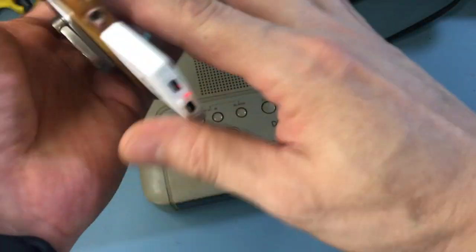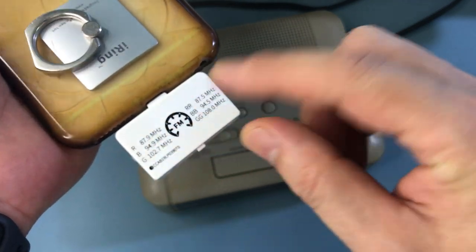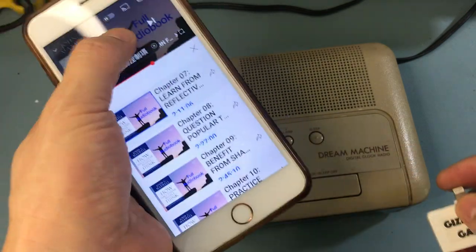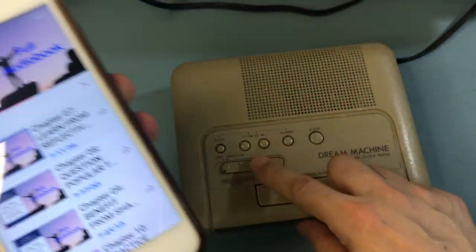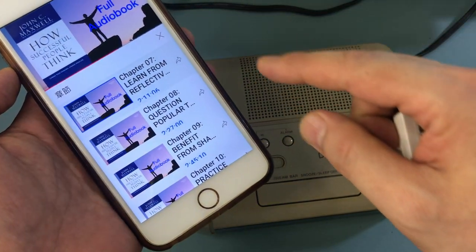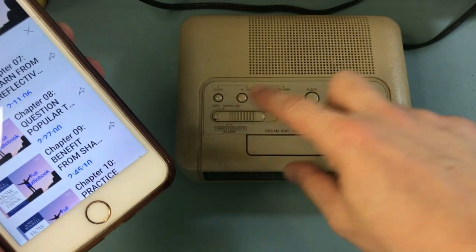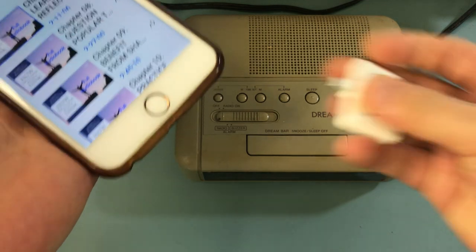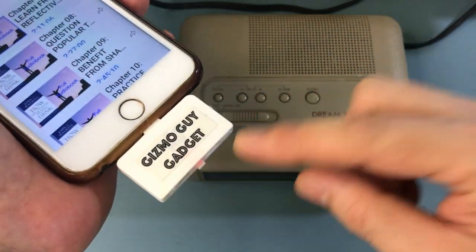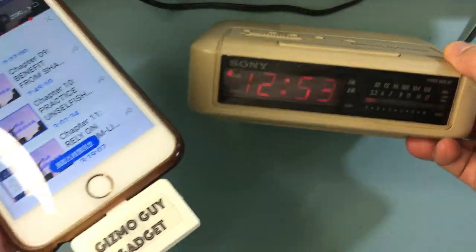When you plug in this device to your phone, you'll notice that little red light comes on. The instructions are actually on the back of the transmitter - when you plug it in, it says red 87.9. So all we have to do is set the alarm clock to 87.9. We turn it on, plug it in, and the red light comes on, which means the transmitter is now activated.